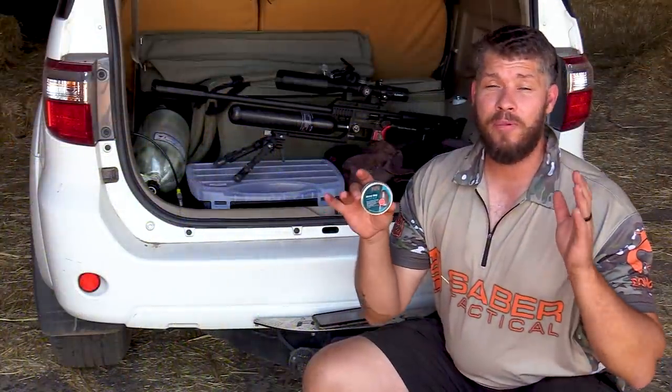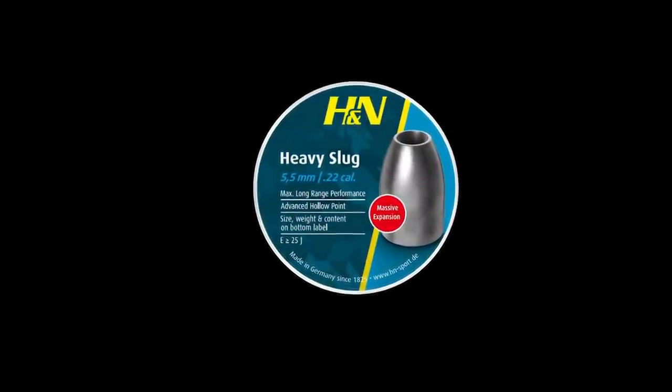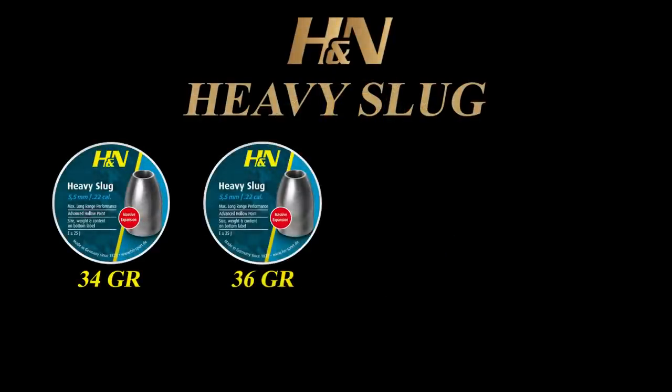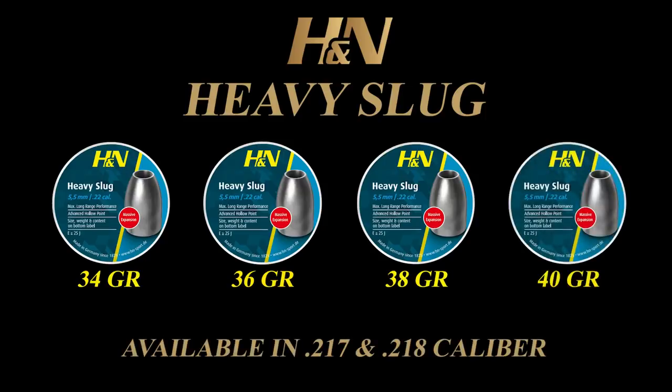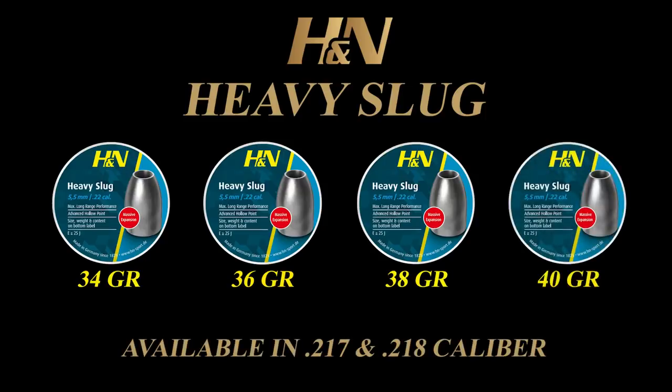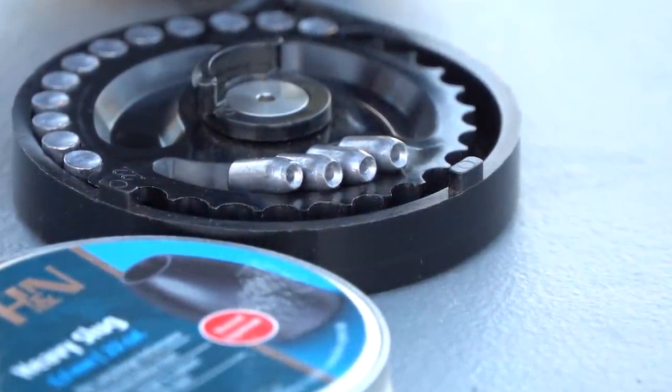By now most of you should know that I've teamed up with H&N to design a brand new heavy slug range. These slugs will be available in 34, 36, 38, and 40 grain, in both .217 and .218 caliber. The best part of these slugs is they have a brand new hollow point design which guarantees maximum expansion upon impact, as most of you have seen in my previous video.